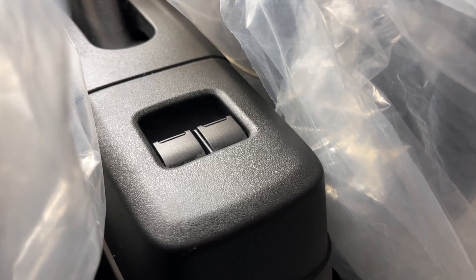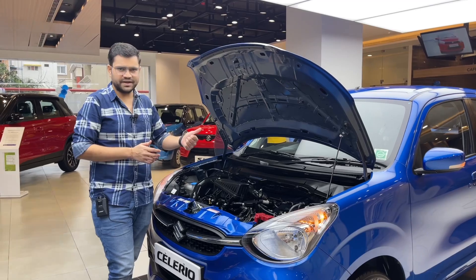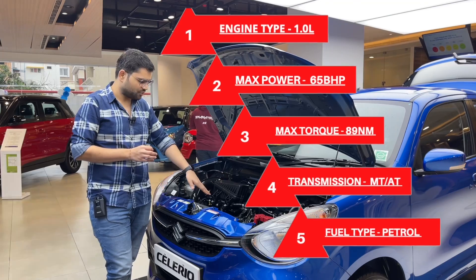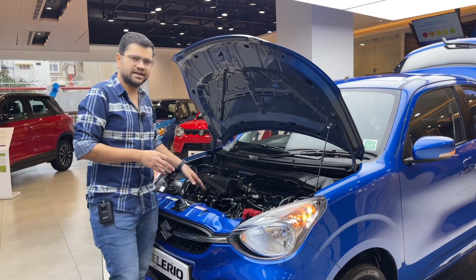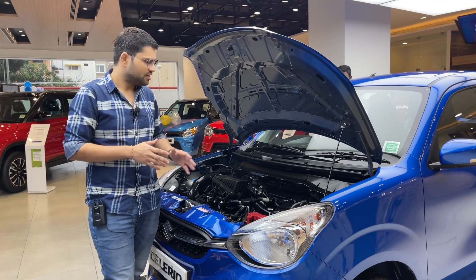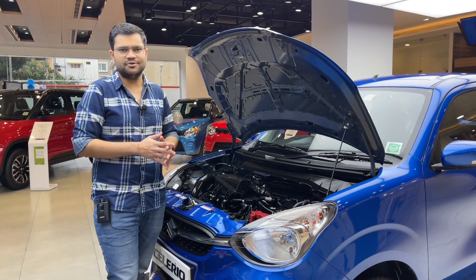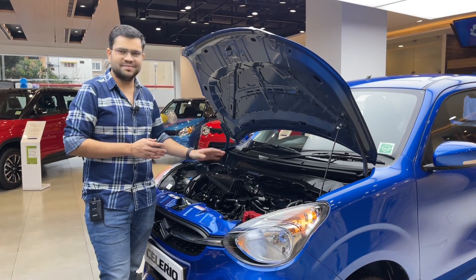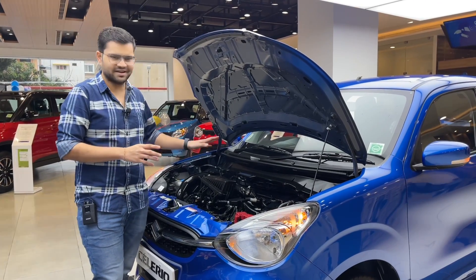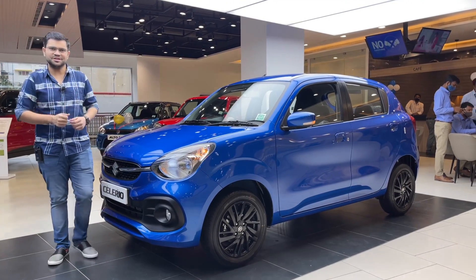You can use the power windows and switches. There is a new generation engine — a dual VVT dual-jet engine. It is a 3-cylinder engine, one of the best in terms of petrol mileage. It is claiming to be a low-calorie — a fuel-efficient engine.